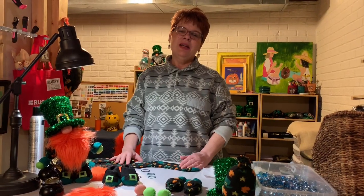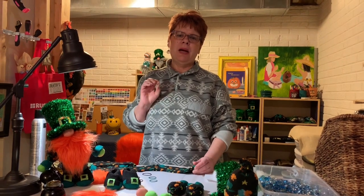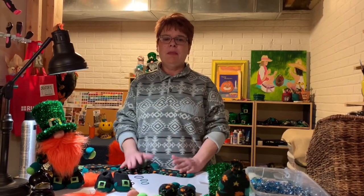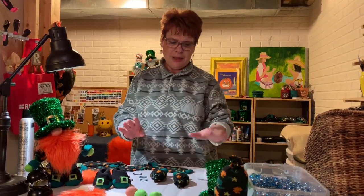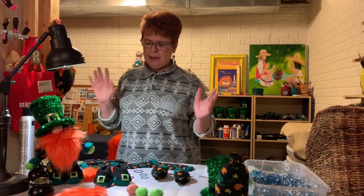Hi, I'm Colours and I'm here today to talk about how to put together the body parts of the gnome. Yesterday I did the whole gnome putting it all together, and the day before I did the shoes. Today we're going to do how to make the sleeves and the body, the nose, and the hands, plus a couple of tips.